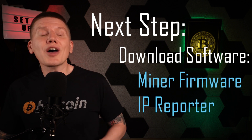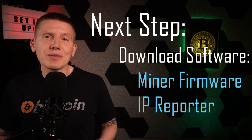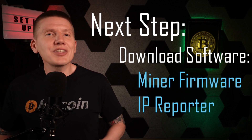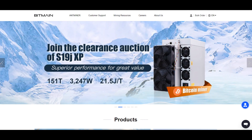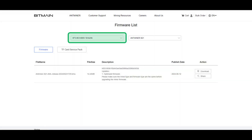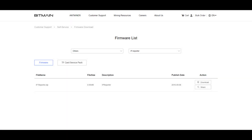First, you'll need to download the latest copy of the S21 firmware. This is needed because miners can often be stored for long times by the manufacturer or distributors, so more often than not, the stock firmware on your miner will be out of date. Just load the Bitmain website, select Customer Support, and go to Firmware Download. Select the SHA-256 hashing algorithm, select your miner hardware, and download the firmware to a folder of your choice. Also, while on this page, download the IP Reporter by selecting Others and IP Reporter.